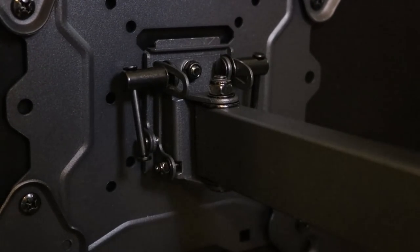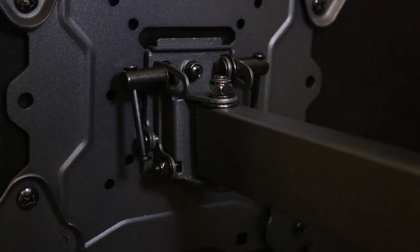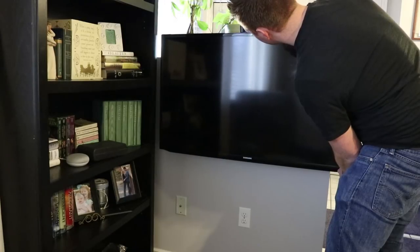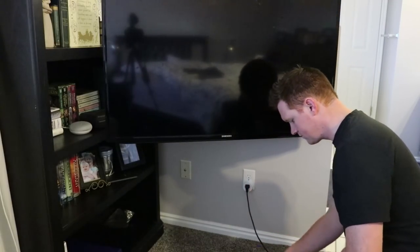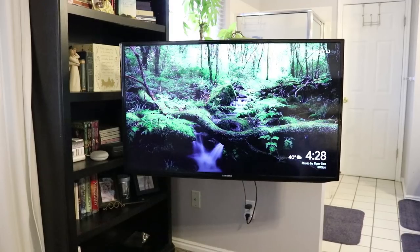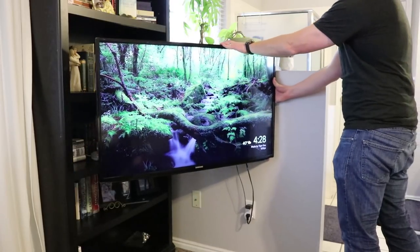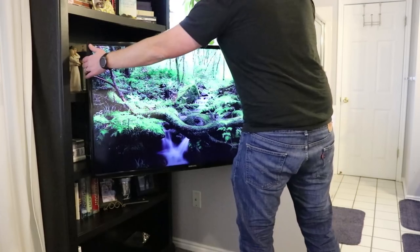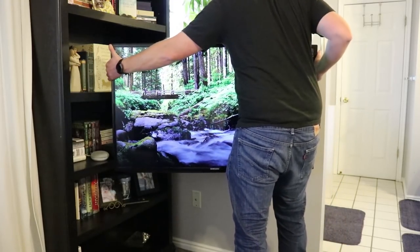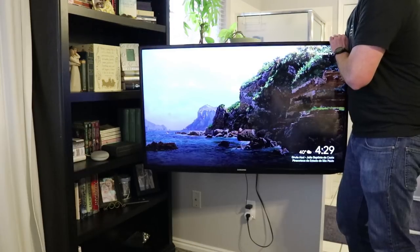You can adjust the alignment of the TV — it will move back and forth. Tighten the bolts to make the TV straight. Once in the right position, use the level on top and tighten the bolts on the back so the TV stays firm. Then position the TV and plug in the power cable and everything you need. Here we have the essentials: the power cable and a Chromecast. If you want to move it flush against the wall, you would need to reposition the back of the TV.